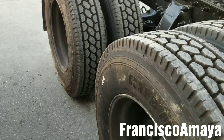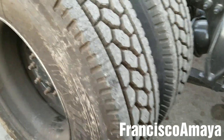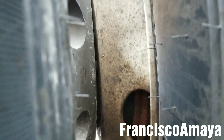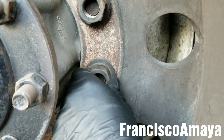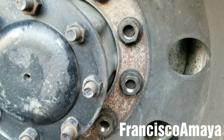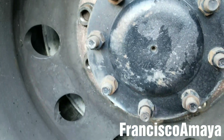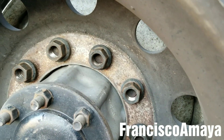A tire man just replaced the rims and the tires on this truck, and as you can see the wheel is completely open and the nuts are completely loose. This is a serious issue because the tire man didn't pay attention to his job, and this can cause a serious problem over the road.